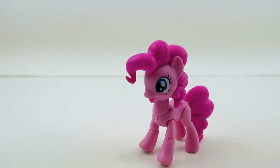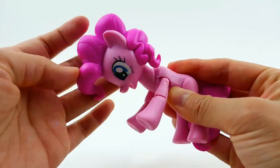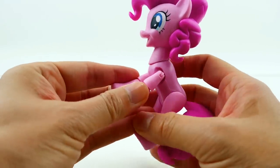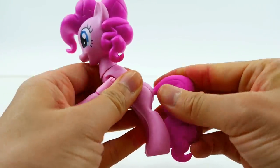Hi everyone, welcome back to Evie's Toy House! Today we are going to be making a sea pony. I have Pinkie Pie here from the Guardians of Harmony and I'm going to turn her into a sea pony from the new My Little Pony movie coming out later this year. The reason I'm using this Pinkie Pie is because her joints are movable — her head goes all the way up, which is great for a mermaid so she can be more upright. Also, these tails just pop off!